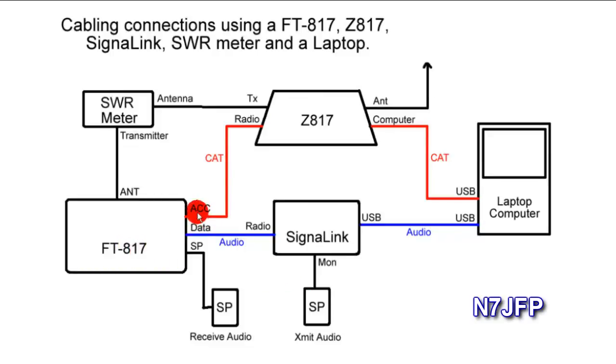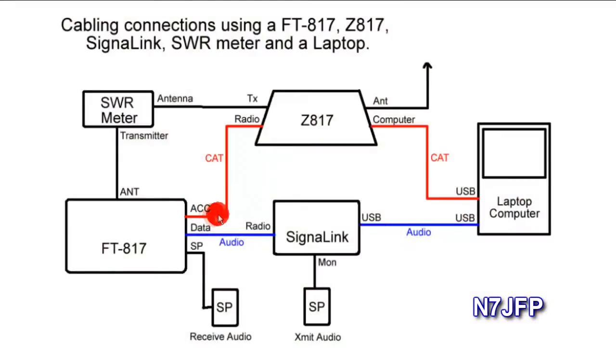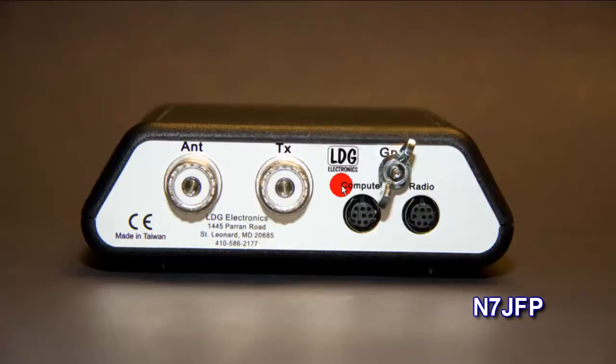Out of the FT817 you have three more cables: ACC, data, and speaker. The ACC cable comes out here as an 8-pin DIN and goes to the Z817 tuner. It connects to a port called radio on the Z817. There's also a computer port on the Z817 — that one goes to the laptop.